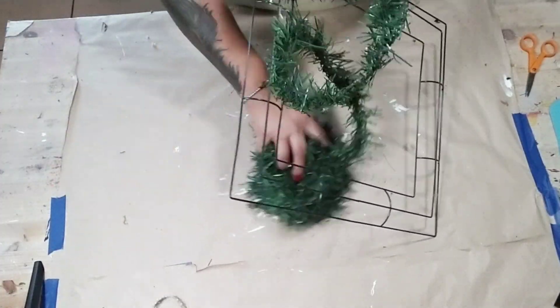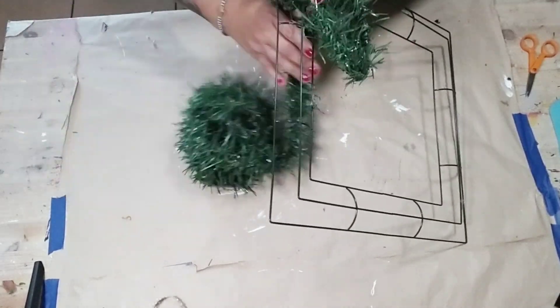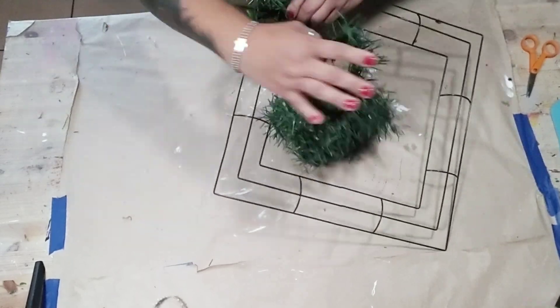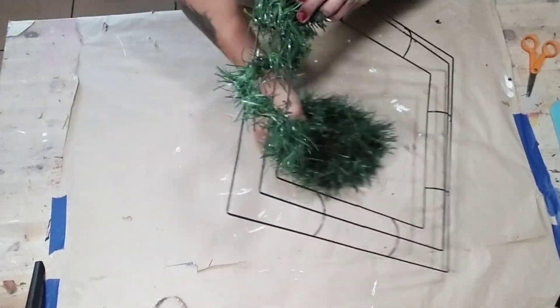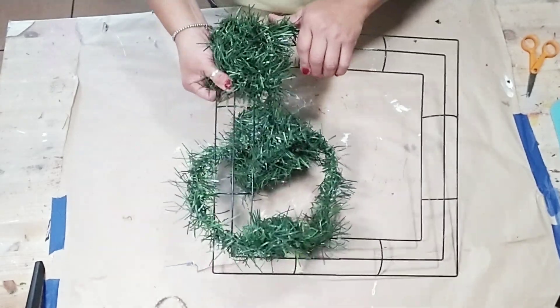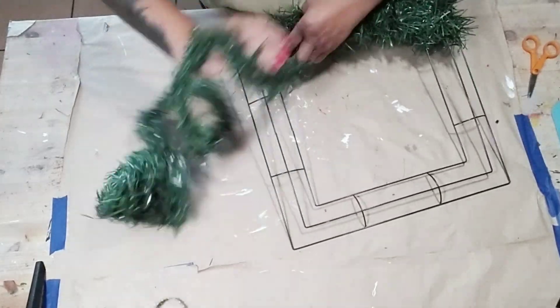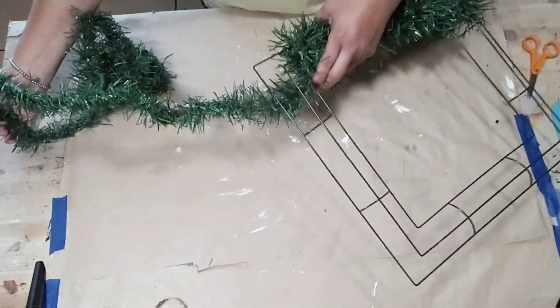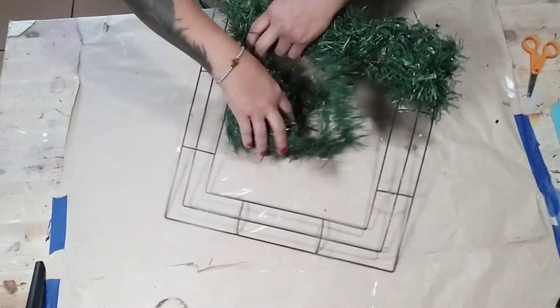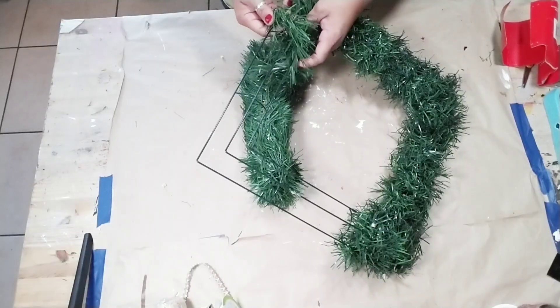All I did was just twist and tighten the very beginning of the garland onto my frame and then just started wrapping the garland around. I didn't add any hot glue or zip ties to secure the garland onto the frame itself, simply because it does have wiring and it is nice and secure that way. But if you don't feel comfortable just wrapping it around, go ahead and use some zip ties or even some hot glue to secure it every so often.